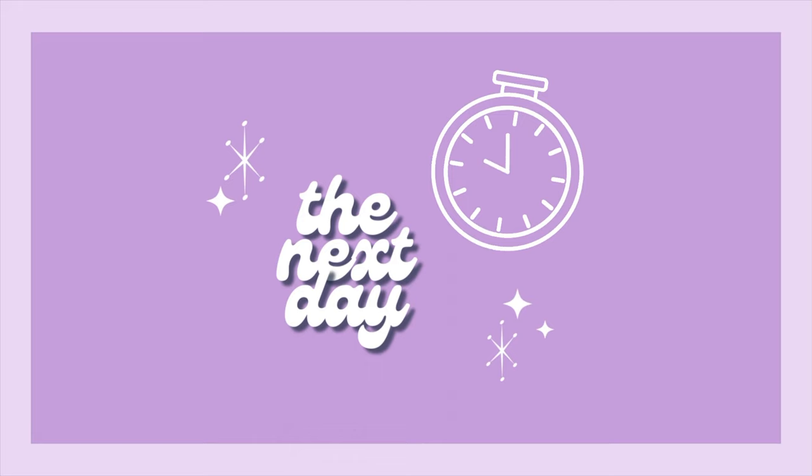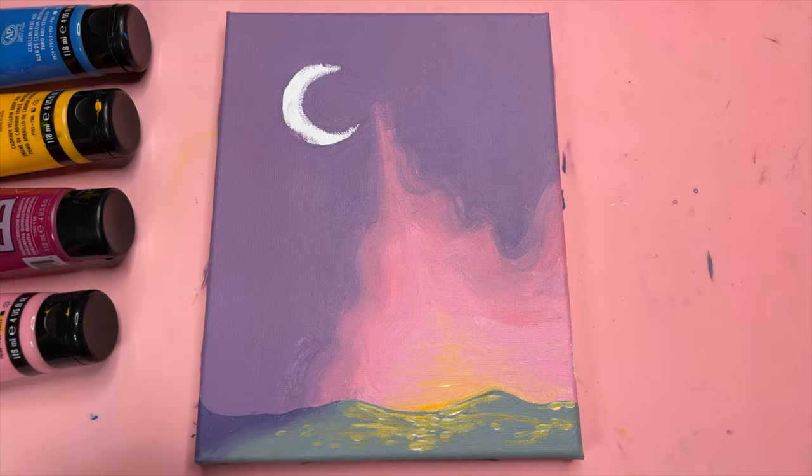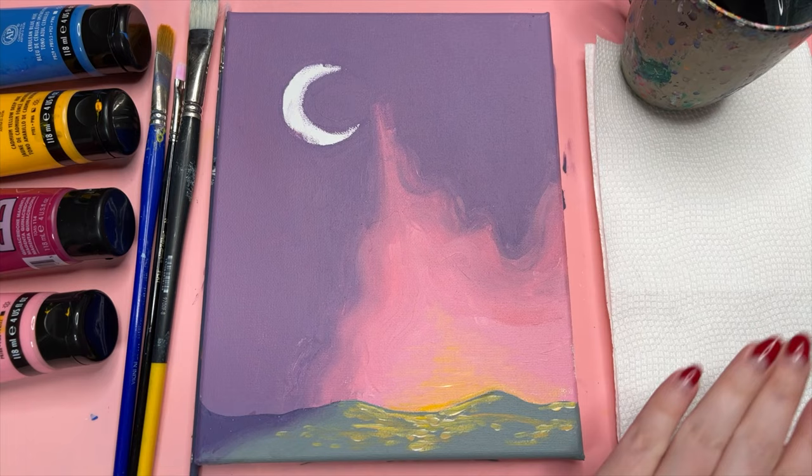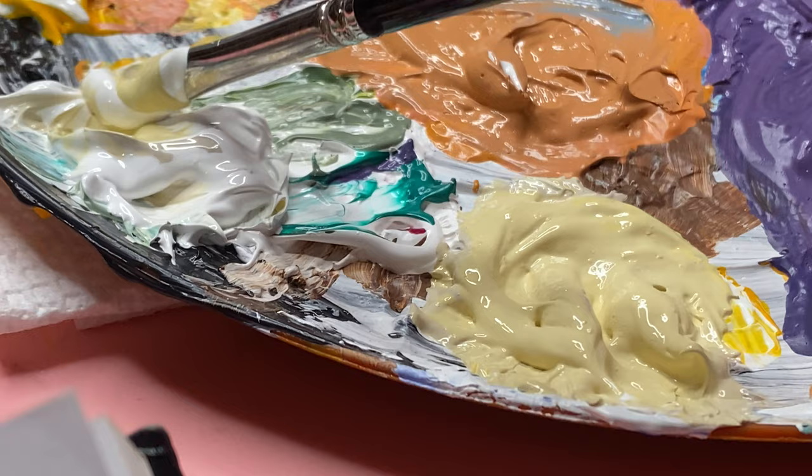Once upon a time I used to work at one of those paint-and-sip places as a painting instructor, where I would try to teach you to paint and you would get drunk at the same time. I had to fold paper towels every day the exact same way, and I still fold them the same way every time I paint — it's very annoying. All right, let's get back to painting and mix a lovely color for my moon.